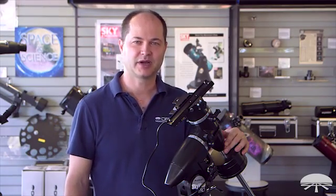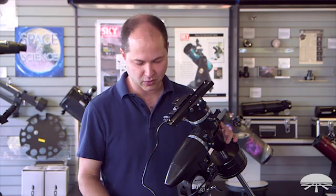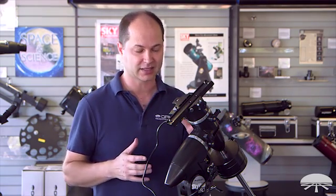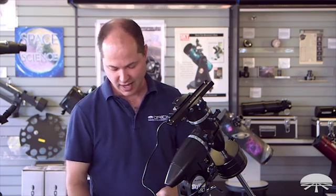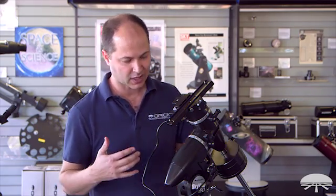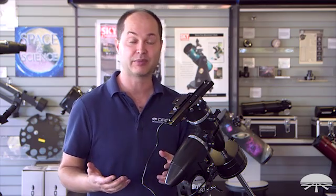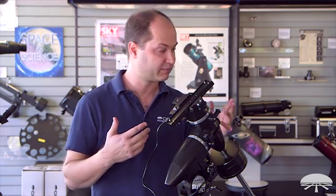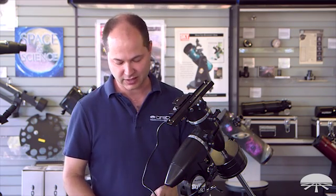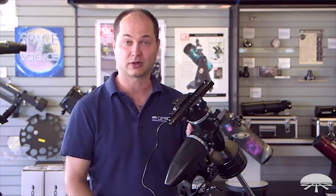Hello, I'm Ken with Orion Telescopes and Binoculars, and this is the Skyview Pro GoTo Equatorial Mount. It's a kit consisting of the Skyview Pro mount itself and the GoTo motors and hand controller that we've installed. I wanted to show you how it gets set up, and I think you'll find it's actually fairly simple. It doesn't require too many tools — all the tools you need are included in the system. Let's start from the beginning, show you how the mount goes up, and how the motors and hand controller are attached.